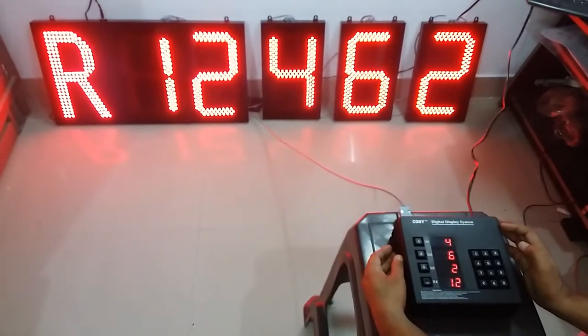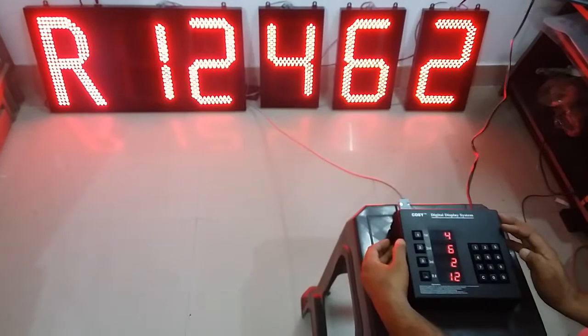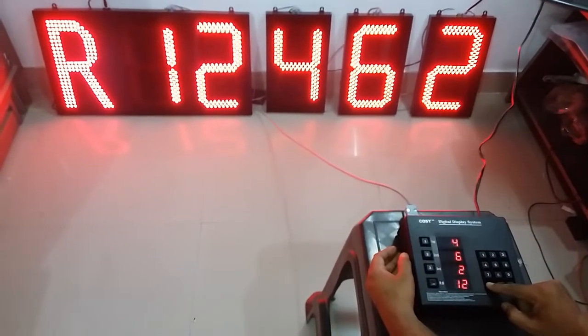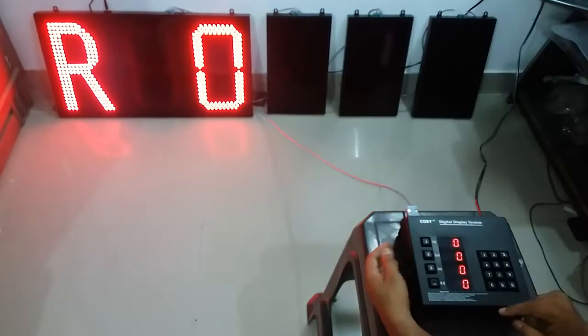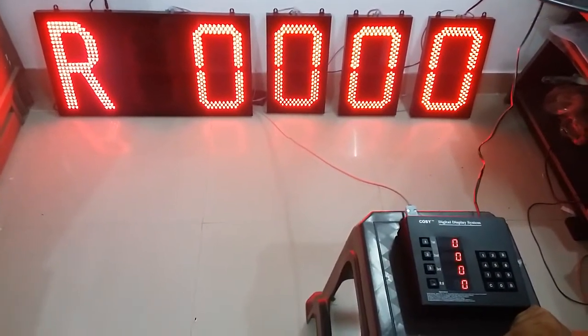Similarly, any single digit number can be entered. Now clear all the numbers again — press the clear key long. Now the display is ready for another result. That's all.